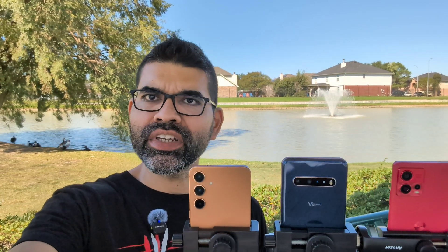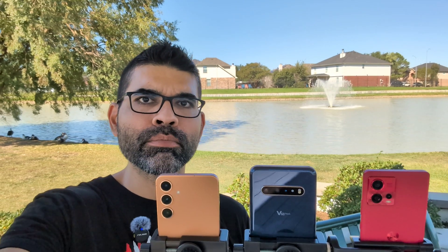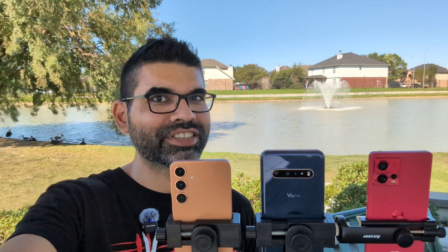Hopefully you guys enjoyed this fun video comparing 8K video recording between the LG V60, Samsung Galaxy S24 Plus, and the Motorola Edge 30 Fusion. Thank you guys for watching. If you enjoyed this video, give it a thumbs up. If you didn't, give it a thumbs down — that is quite all right. I will see you next time here on Sick Eric Tech.